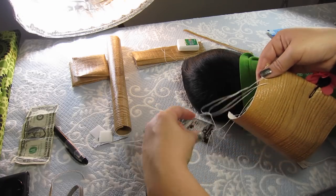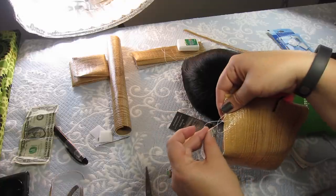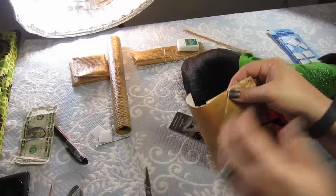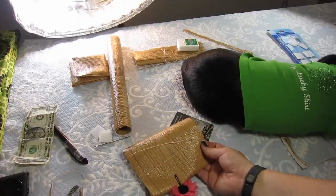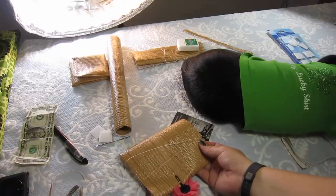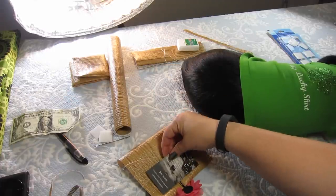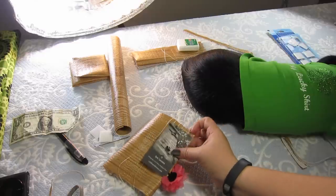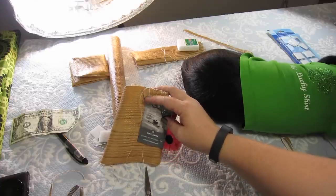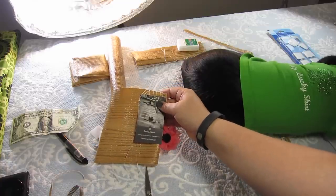And if it starts to fall down, hold it in place. If you're making your wallet — which is basically the same thing, measuring it to match a dollar or a business card — I recommend cutting a piece of cardboard the same size as a dollar, or while you're sewing, always have either a thick business card or one of your ATM cards in there so that you don't go too far. That prevents you from making this too tight or too small.